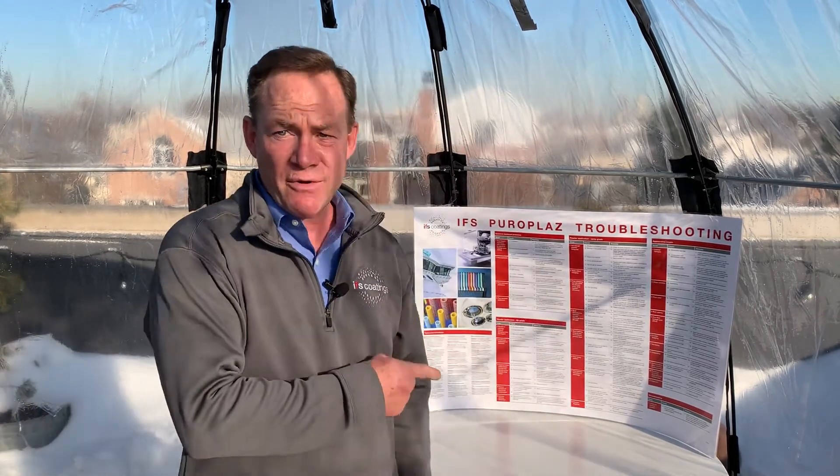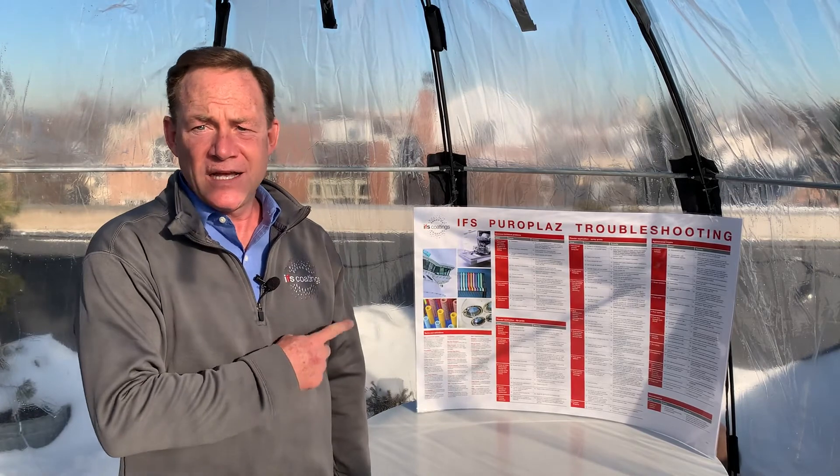Most everything else not mentioned here is pretty much the same as thermosets — cleaning, pre-treatment, racking density — it's all pretty much the same game. The IFS Pyroplast troubleshooting chart is a great reference and it's free to our coaters. Stick it on your wall — it's in English on one side, Spanish on the other, and you can wipe it off if it gets dirty.